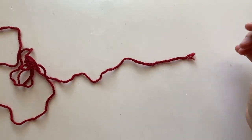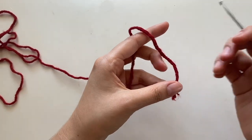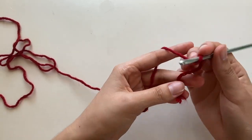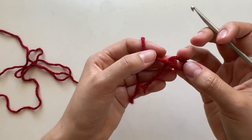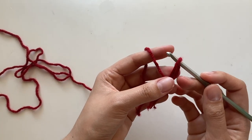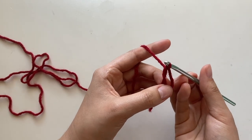We're going to start with the horns. Grab your red yarn and your hook. Make a magic circle by making a little loop with your yarn — it's like a little ribbon — sticking your hook in that loop, and pulling the long yarn through. Then you have a magic circle.